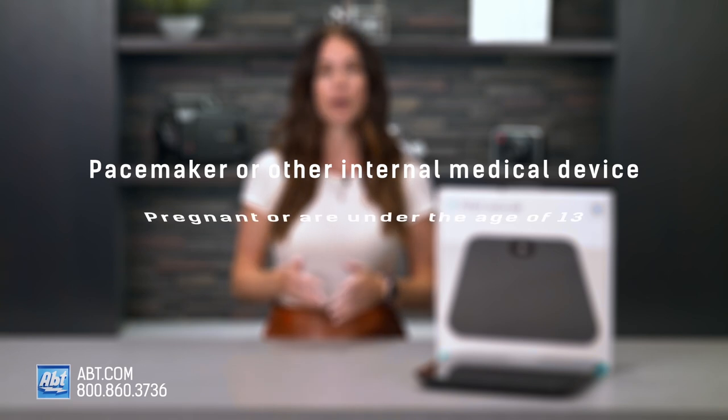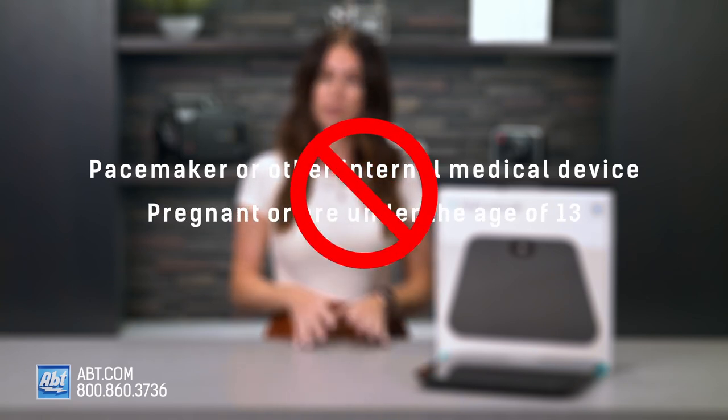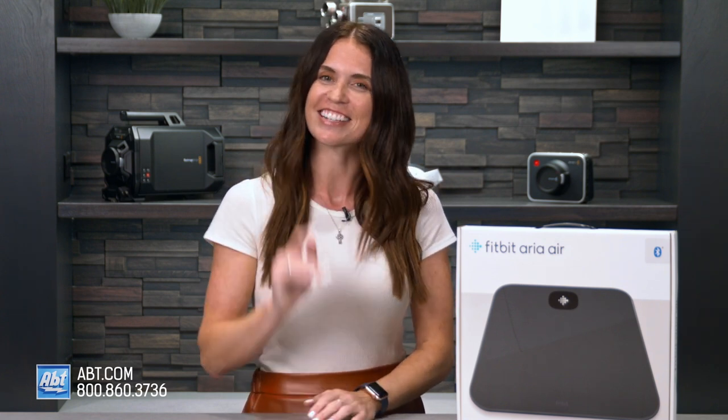Don't use this scale if you have a pacemaker or other internal medical device, are pregnant, or are under the age of 13. Always consult your physician before use. Get a more complete picture of your health with Fitbit Aria Air. If you have any other questions, please feel free to call us, email us, or chat with one of our experts online. I'll see you next time.